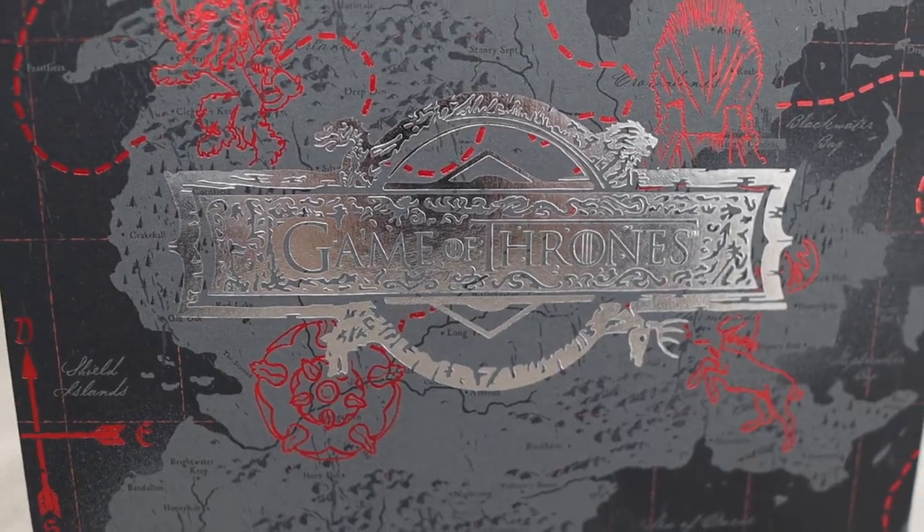All right, gents. Dr. Squash just came out with the Game of Thrones collection — a collaboration between HBO and Dr. Squash. This is a limited edition collection and it includes three bar soaps.